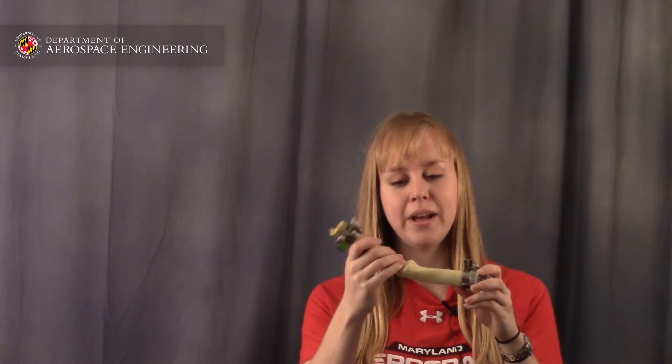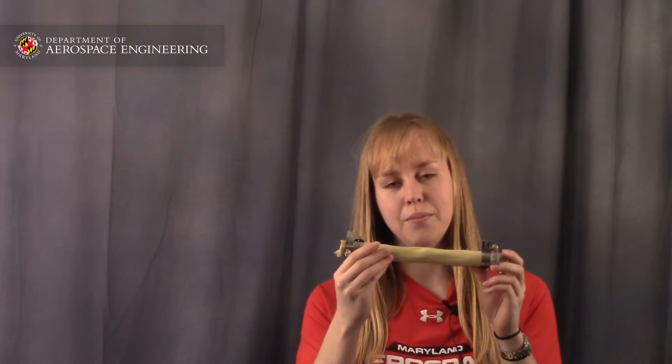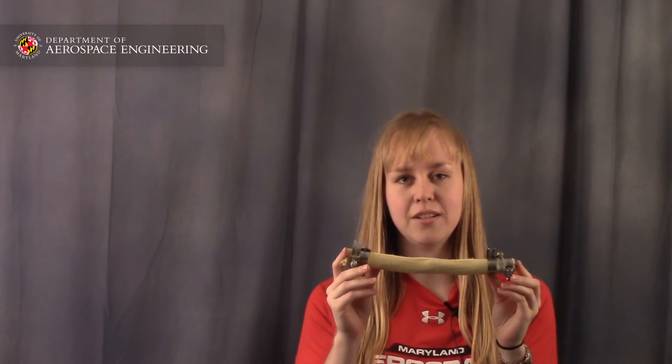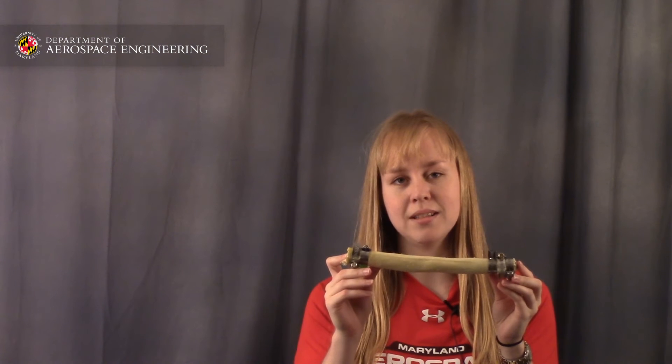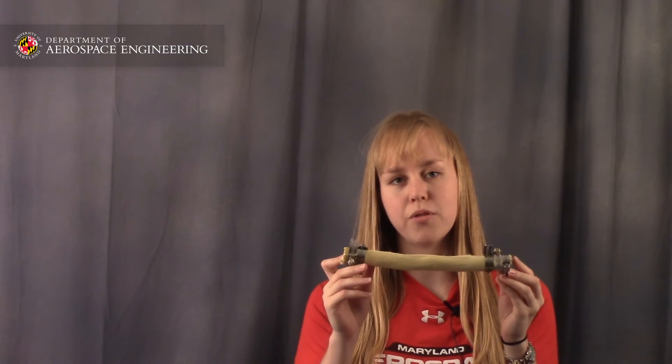This would be a full-scale PAM and this is a miniature PAM, which is the size that I was working with for my research. Additional benefits of PAMs include that they're naturally compliant, which means they're pretty soft, which makes them safer for human interaction than traditional motors. And they've also been endurance tested for over 125 million cycles with minimal wear and no noticeable performance degradation.